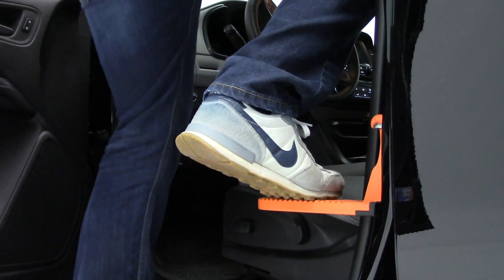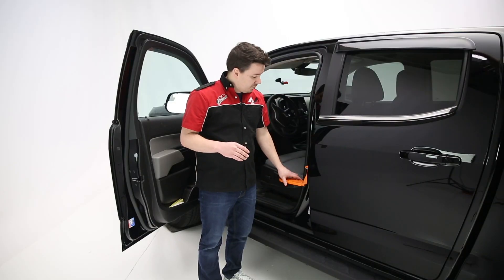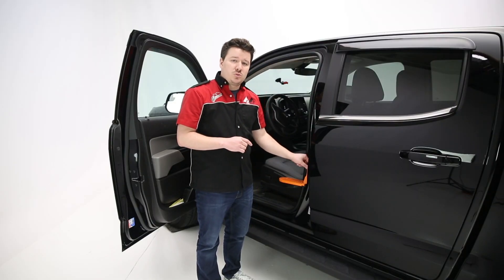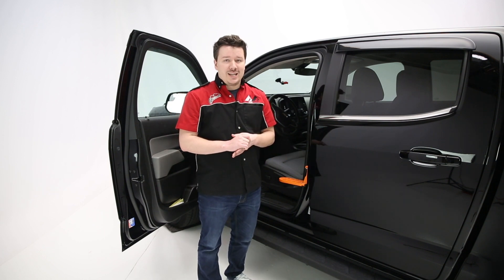It's made of aircraft-grade aluminum and can withstand about 400 pounds of load, so you and your cargo will be fine. The latch itself is able to withstand about 2,500 pounds in most applications, so there's really no failure point that's going to cause you any issues.